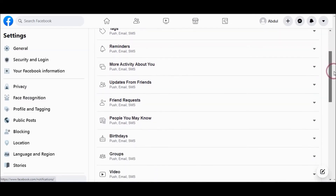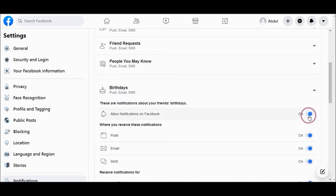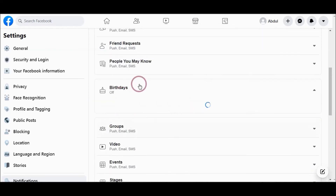Scroll down and go to that section and choose Off. Now you will not receive notifications from your friends.